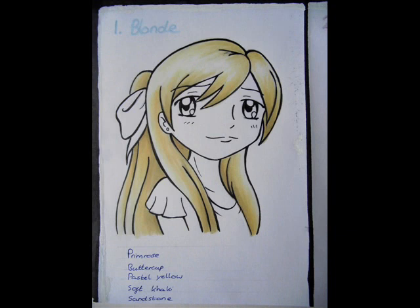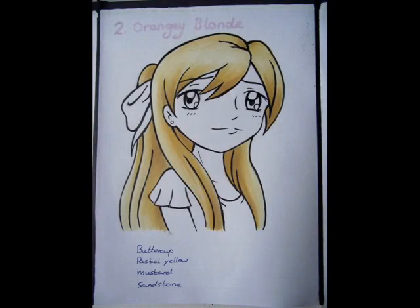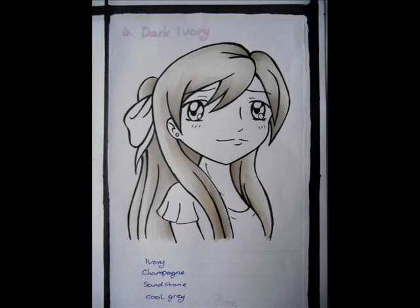The first one was primrose, buttercup, pastel yellow, soft khaki and sandstone. The second one, the orangey blonde girl, was buttercup, pastel yellow, mustard and then sandstone. The third one, the ivory blonde girl, was ivory, vanilla, champagne and then sandstone. And then cool grey — I'm not sure exactly which cool greys I used, just pick a handful, it'll turn out okay.